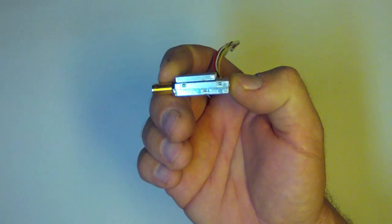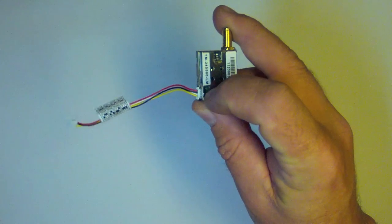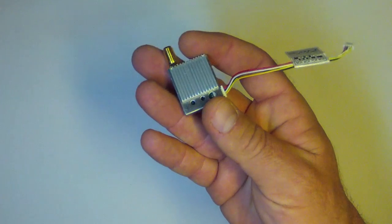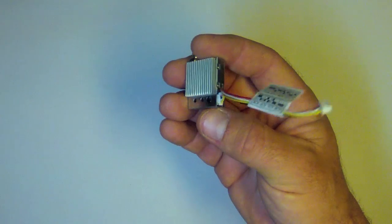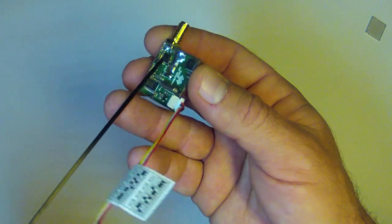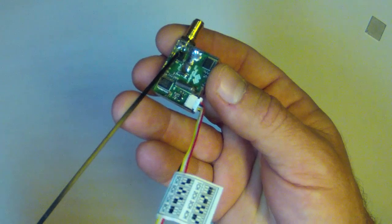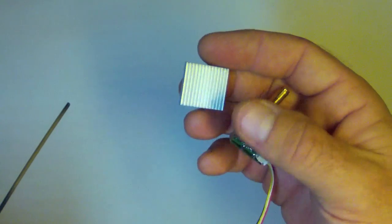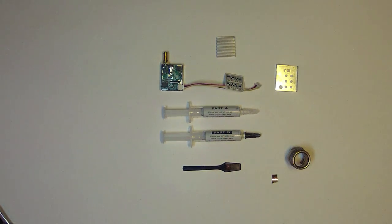This is an improvement that will cool your unit, prolong its life, and improve its output power. Team Black Sheep has a couple of versions of this modification — one is more in-depth and requires completely removing the circuit board, desoldering a heat sink inside, and re-soldering it to the back of the RF chip. What I'm going to do instead is apply a copper heat sink on top of the RF chip to transmit the heat up to the larger external heat sink that is exposed to cooling air.